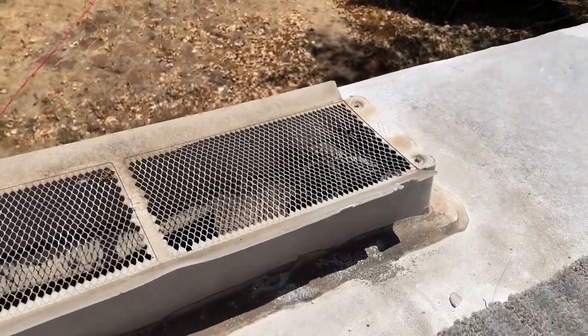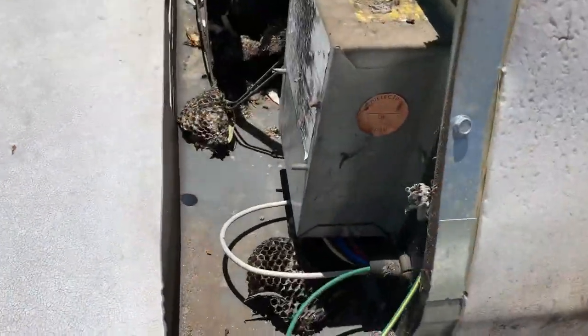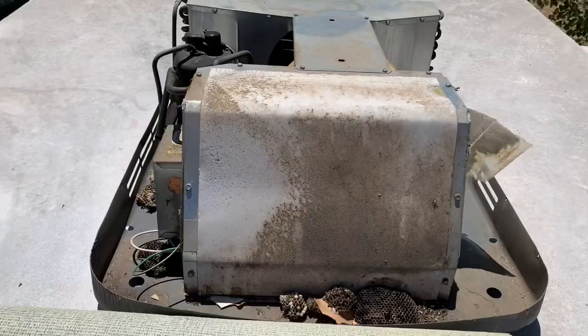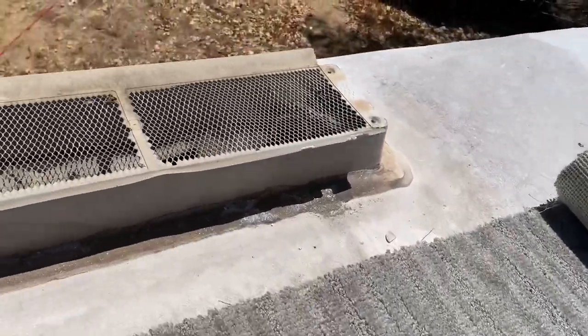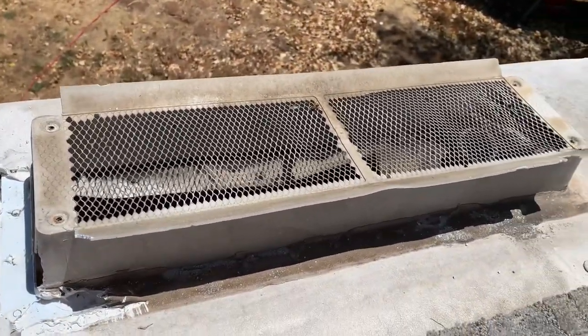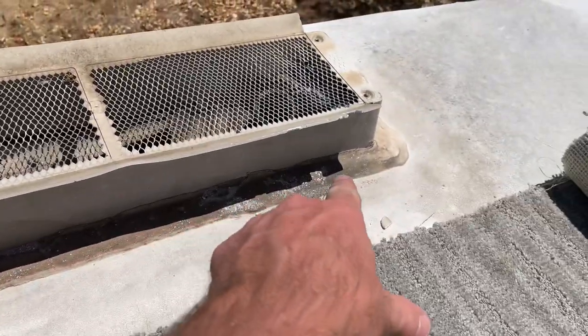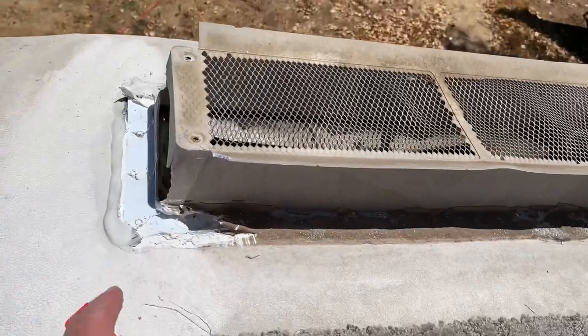Another thing you've got to watch out for: lots of wasps. If you're in an area where you've got wasps and such — I'm doing an air conditioner vent cover also — make sure you take precautions. I'm going to finish scraping all this self-leveling sealant off.